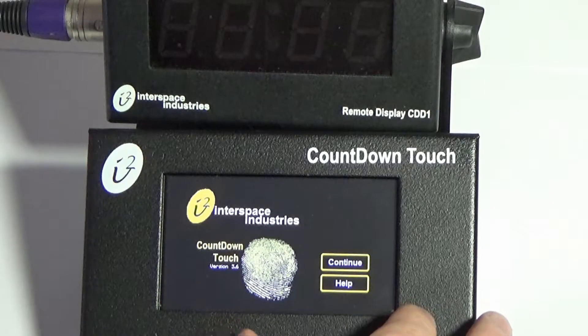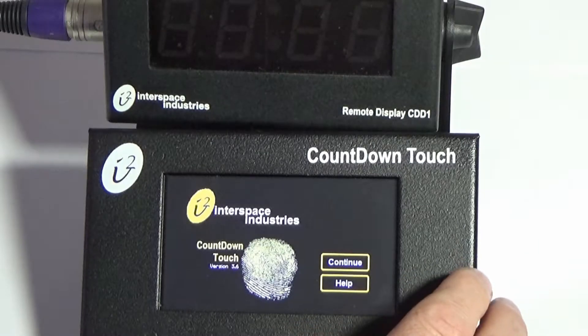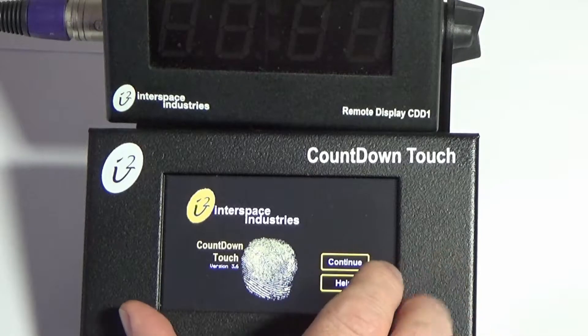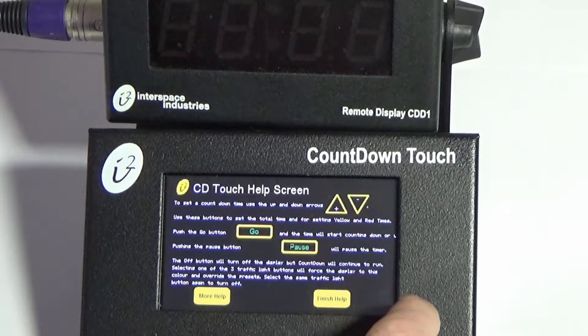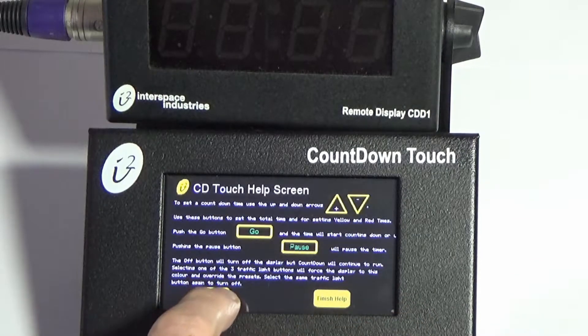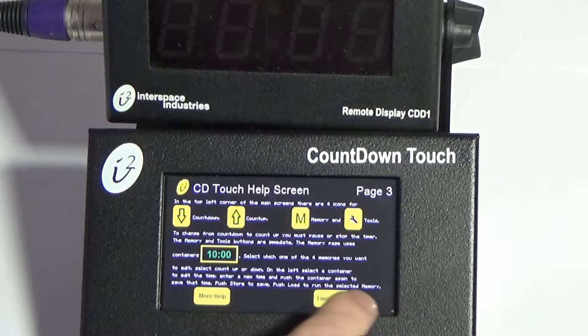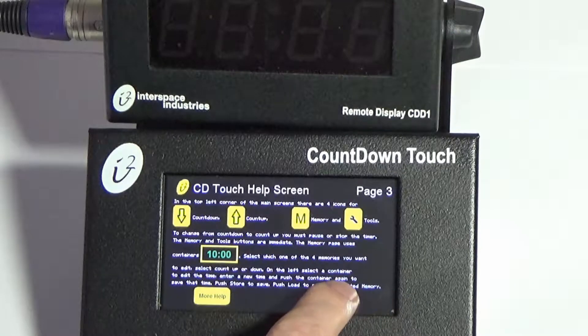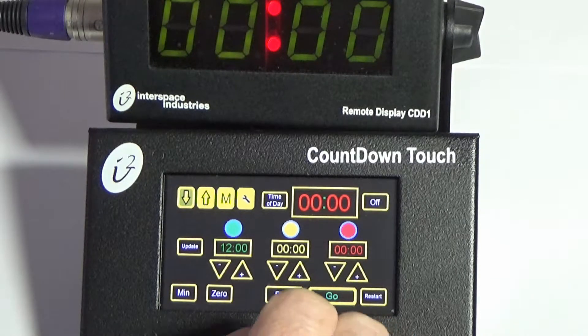You will arrive at this screen. I've connected a 1-inch, 25-millimeter display so you can see approximately what's going to happen here. Pressing Help at the bottom takes you through a series of pages on screen in multiple languages, so it can tell you how to operate the product in detail. Finishing help takes you directly to the main screen, as would pressing Continue on the boot-up screen.